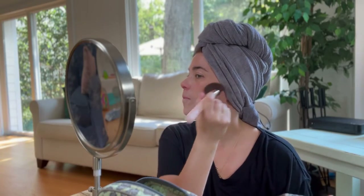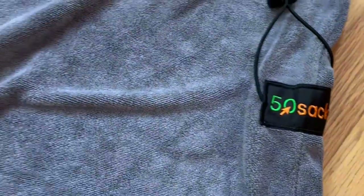This towel keeps your wet hair out of your way while you're getting ready, working, or even sleeping. The high quality material has great drying power for thick, curly, long, wavy, or short hair.